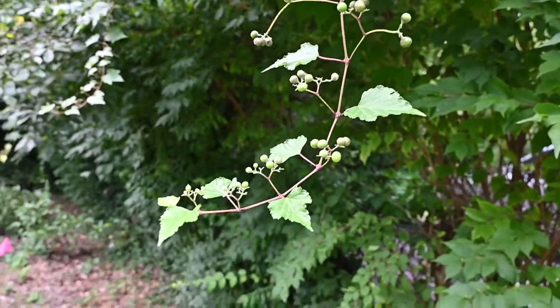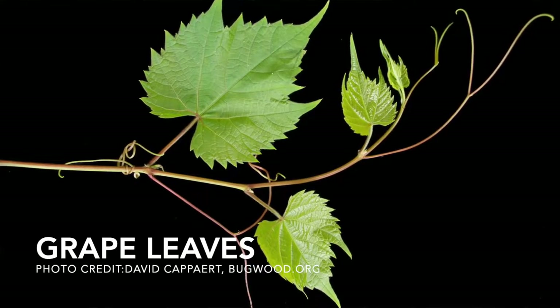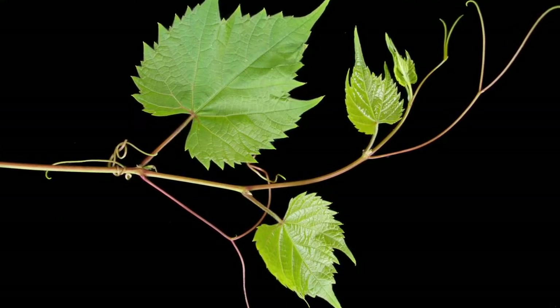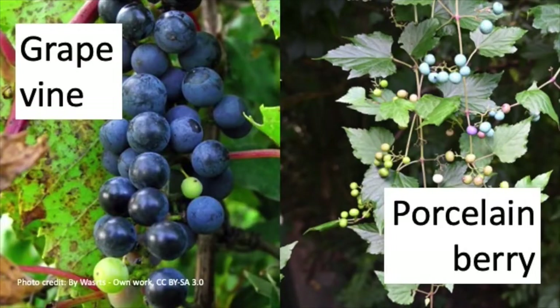Although it's in the same family as our native grapevine, there are some key differences that can help you with identification. The leaves are slightly different on porcelain berry compared to our native grape. The bark does not have the shredded texture that our native grapevine has, and those berries are going to be held upright in clusters, compared to our native grape where those clusters hang downward.